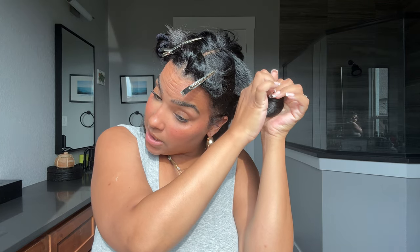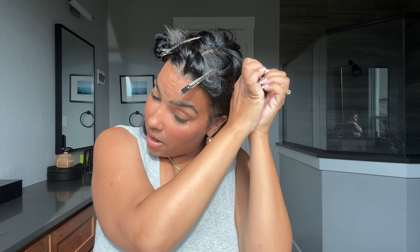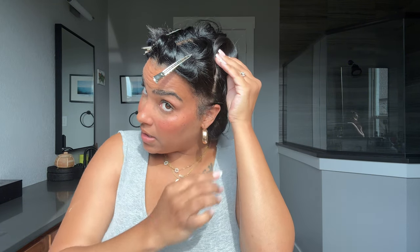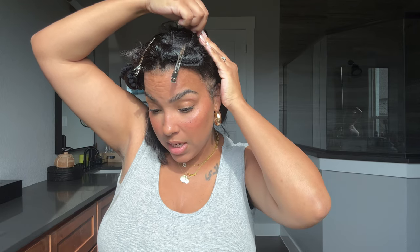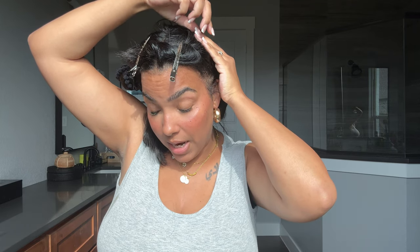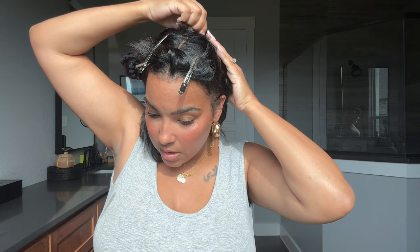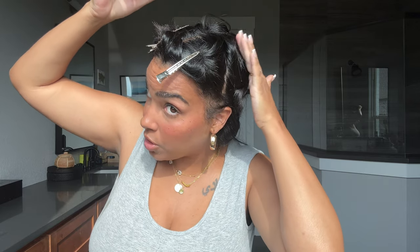If you needed this style to really set overnight, adding a bit of heat works really great too. So like, you could sit underneath the hooded dryer with your pin curls in to help them set even more into that curl. Or you can take a glow dry brush to each of these sections before you pin curl to help them set into the curl too.